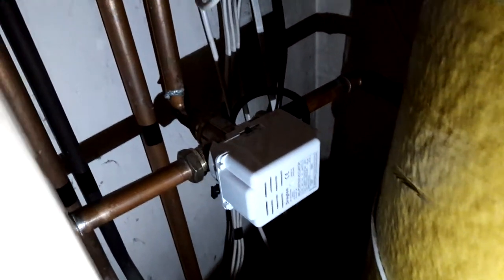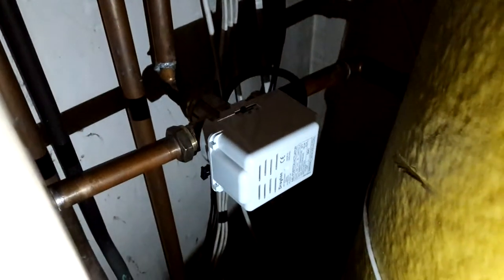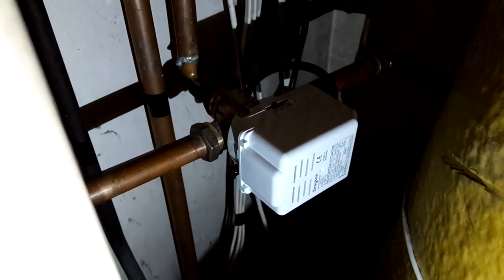Up in the airing cupboard now — you can see there's no activity, the pump's not running and there's absolutely nothing going on. What's happened in the past is I've had a bit of a sticky valve, and just wobbling the head on the three-port valve normally brings things back into life.